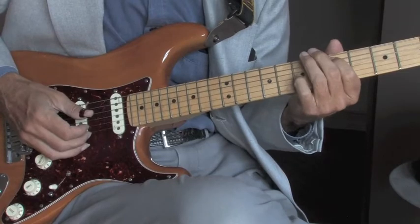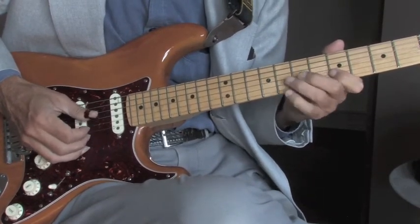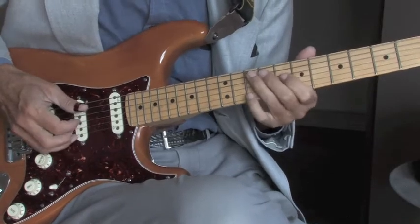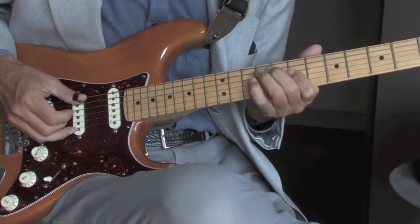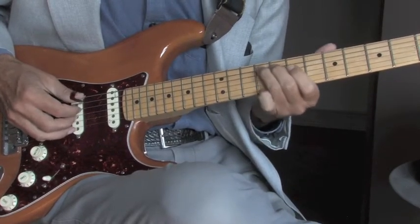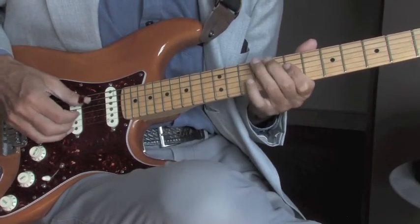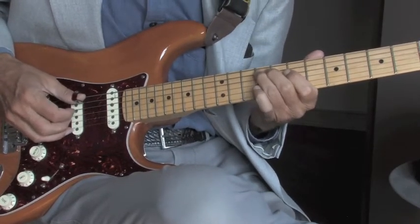First one again, then second. I'm just sliding in to the D note on the fifth string and a bit of a roll — it's over a D.